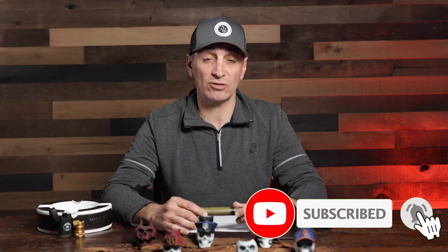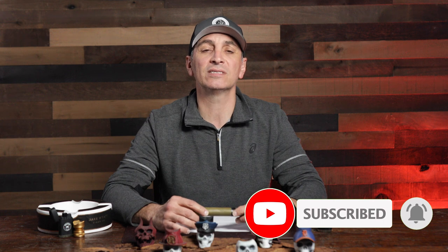But before I get going, I need you to click on the subscribe button and click on the bell to be notified every single week of new episodes on Mondays with Martos.